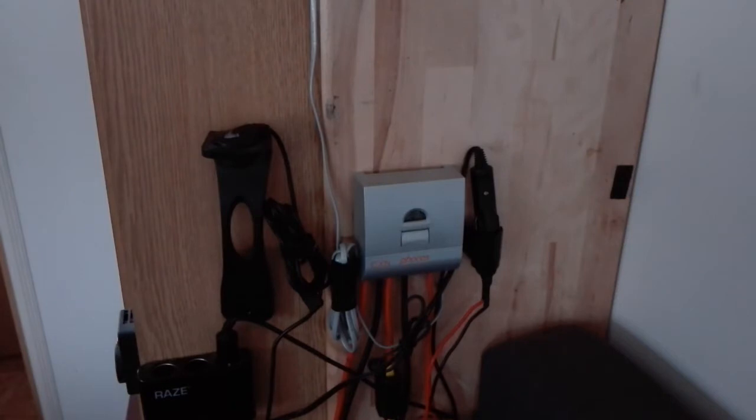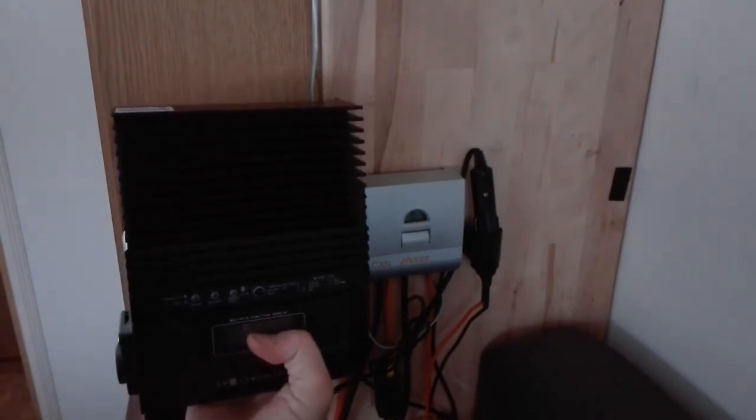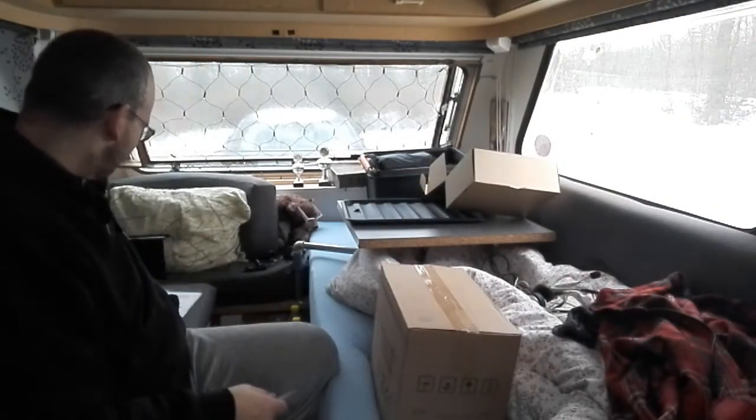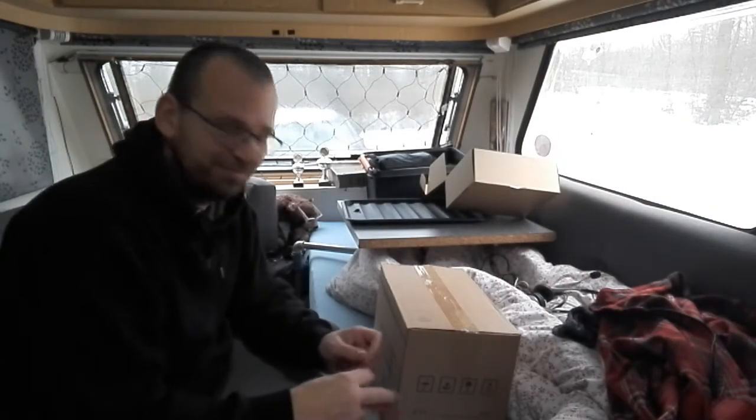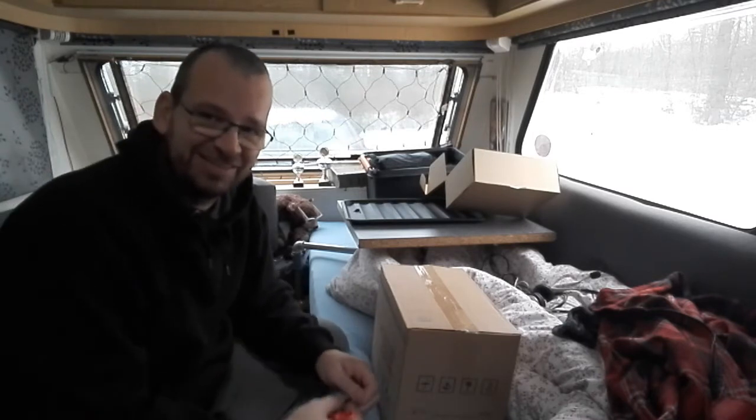There's my old charge controller — it's called a CXN Phocos, P-H-O-C-O-S. If I put the new charge controller next to it, you can see the difference — it is remarkable. Before I start to dismantle this and change the charge controller, I'm going to show you the new battery as well.